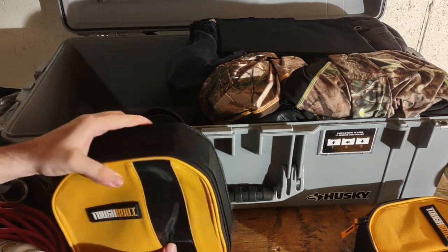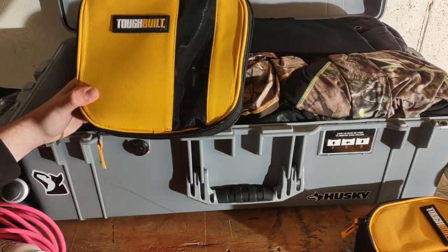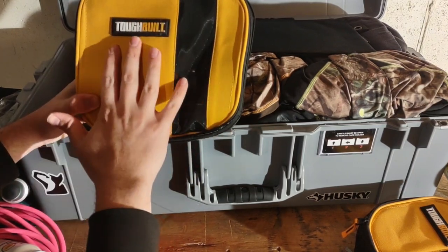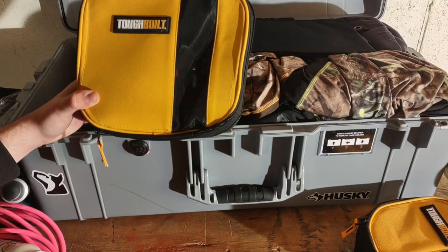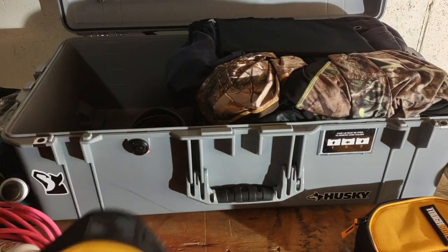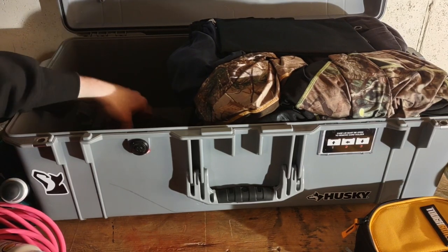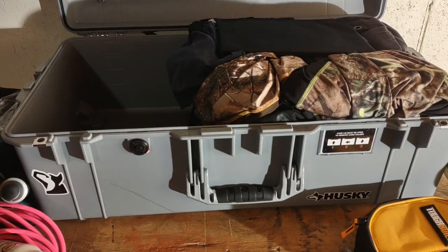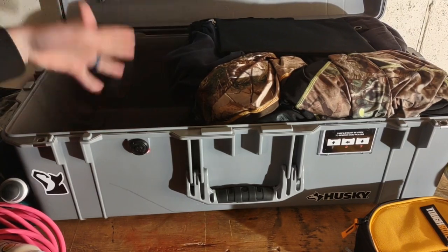I've got another Tough Build box with all my hand tools - I covered what's in that in another video about my Tough Build laptop backpack, which I use as my carry-on. You can't bring all those tools in your carry-on, so I put them in this container. I've also got my belt, and some sock shoes as secondary footwear that pack up really small - I like those.